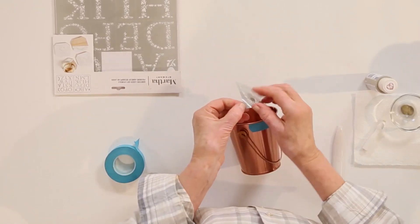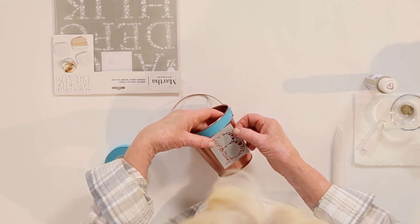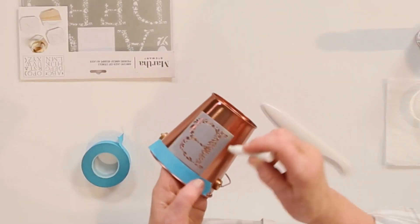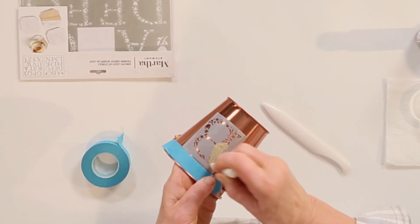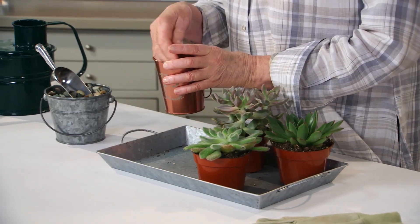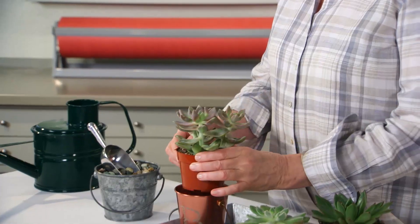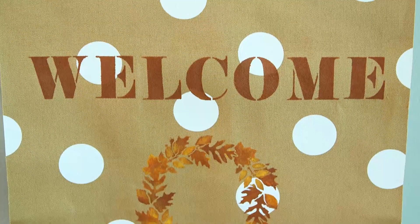Peel off the backing and put this right under the tape. We're using Oat as our color, and using that same tiny little foam pouncer — just pounce all over. This is what it looks like when the stencil is removed. Pretty, don't you think? Put a few rocks in the bottom for drainage, and these lovely succulents fit exactly into the little copper bucket. These are the little touches that make your guests feel loved and welcome.